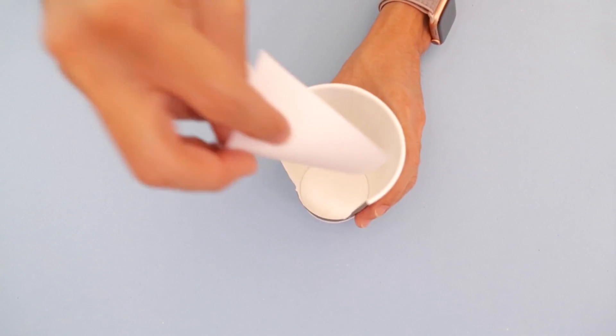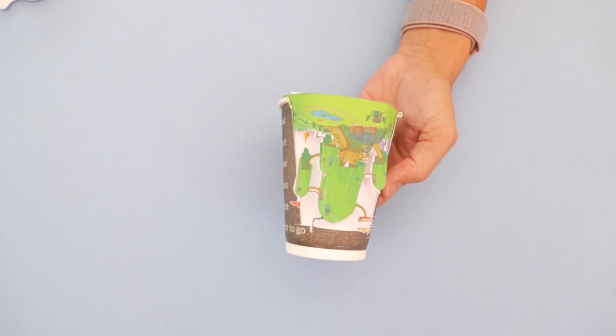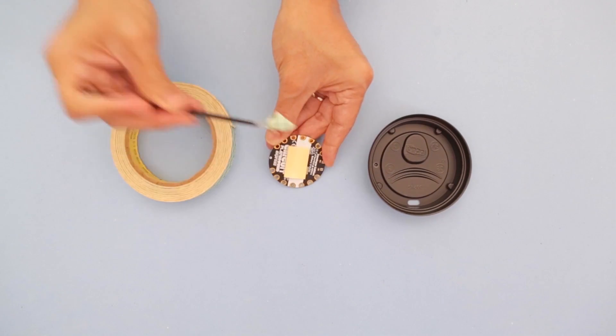Tape the paper window inside and place your assets however you want. You can give it that 3D effect by making things pop out. Stick the Circuit Playground Express to the cup's lid using double stick foam tape.